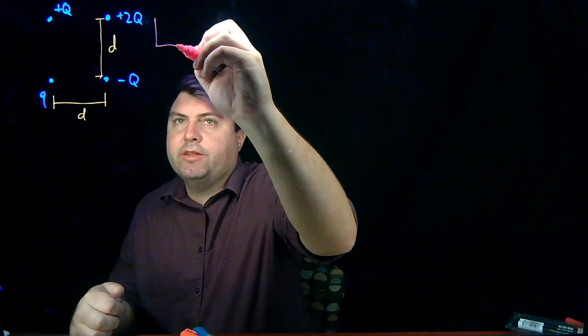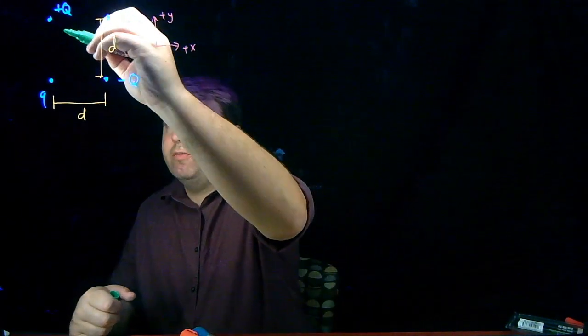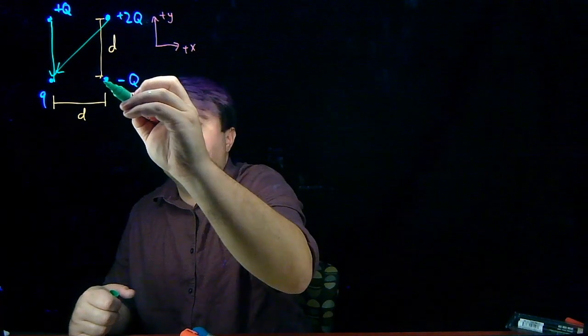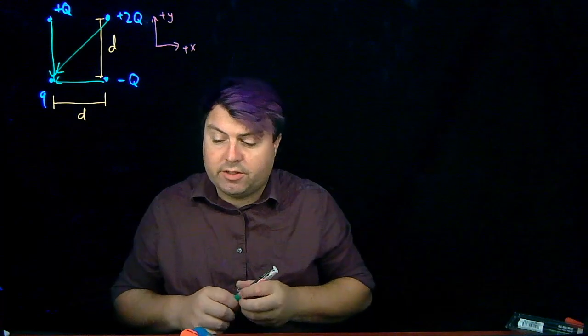So this is a great sketch that we have, and we just want to add a few more things to it. The first thing we want to add is a coordinate system, so we want to say this is positive x, this is positive y. Once we have that, we want to draw vectors because we're trying to find the force on little q — a vector from plus q to little q, from plus 2q to little q, and from minus q to little q.